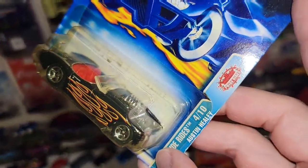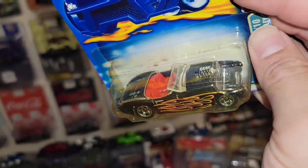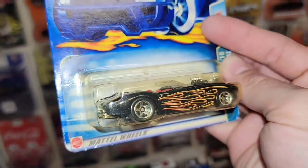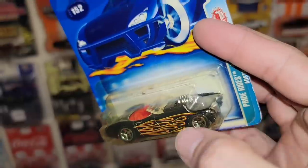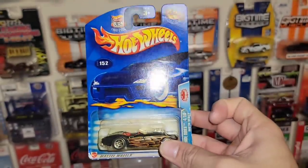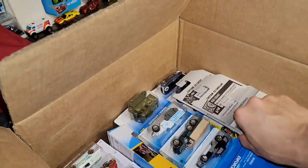Check this out — this is out of the Pride Rides. It is number 4 of 10, the Austin Healey. Very sweet. Loving this style roadster. You have the chrome five spokes, black metallic, and you do have the pinstripe flames running across the side. And of course you do have the open and exposed motor. That is pretty sweet. Collector number 152 out of 2003's release.